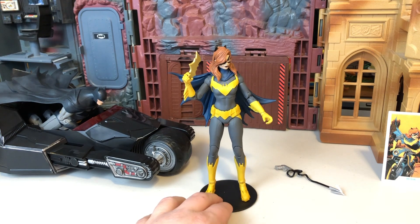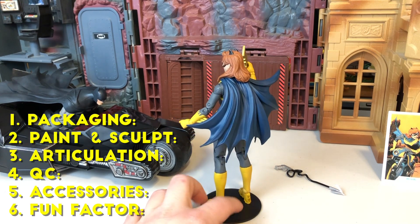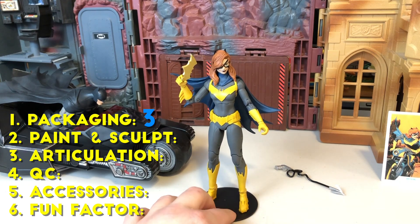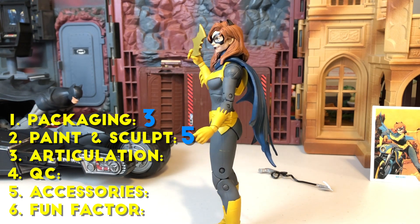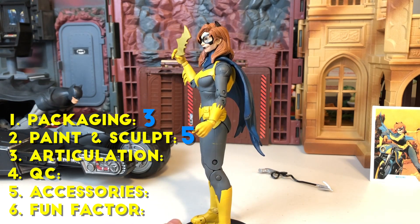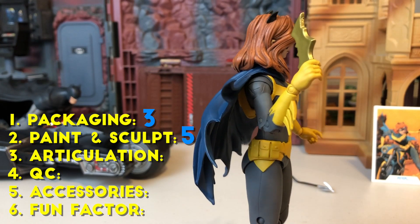Now it is time for the moment of truth. Let's see how this thing stacks up and see if it is truly shelf-worthy. We have six categories, starting off with packaging — it is still the same old packaging, nothing great, nothing horrible. Giving it a three. For paint and sculpt, going to give this one a five. It looks fantastic — so many unique details that make this figure a lot of fun. With the bright yellow accents, it can be very easy for the paint to be sloppy, but it really wasn't, aside from that one little mark on the leg. Overall it just looks great — the lines are really clean cut, which make for a really fantastic action figure.